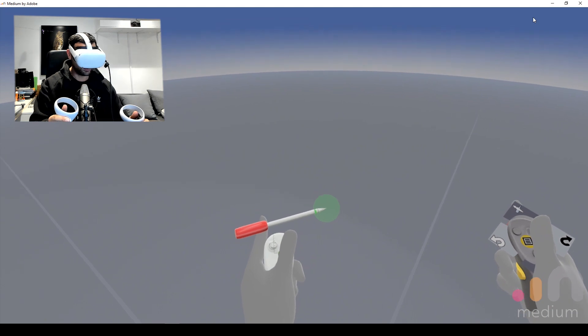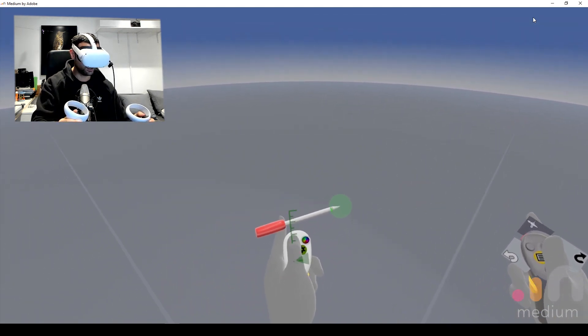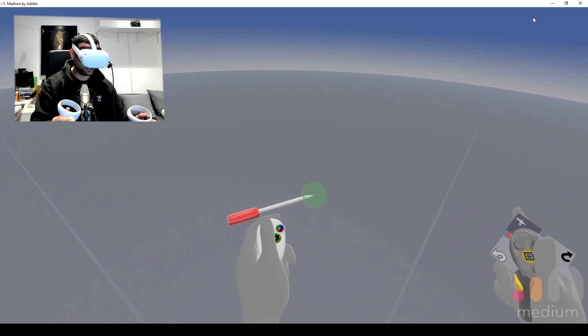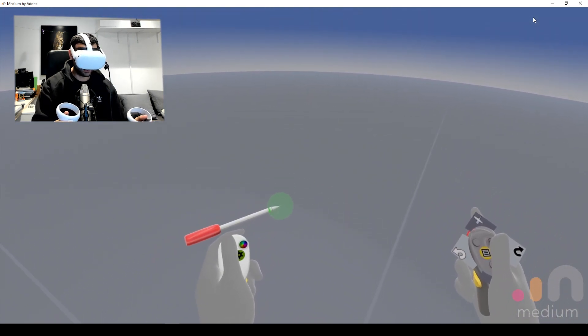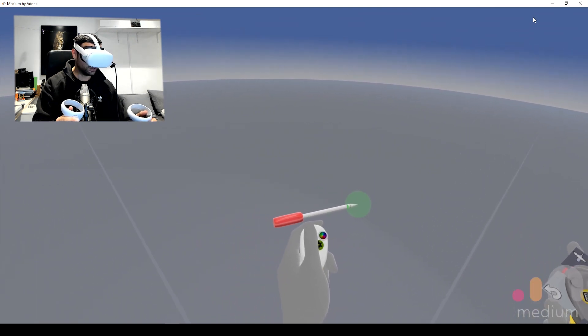It seems to crash a few more times. I've only really been working with it for about half an hour to 45 minutes. What I'm going to do is import a mesh into this and see if I can sculpt it in here, and just see how good it is compared to desktop 2D sculpting applications.